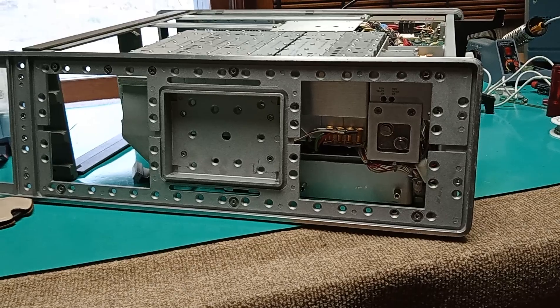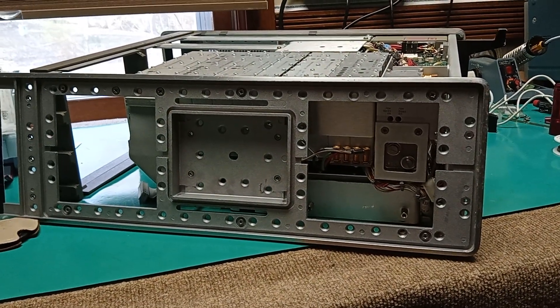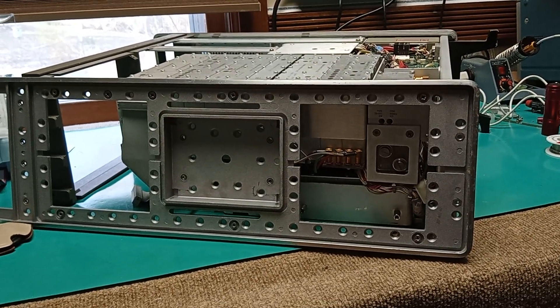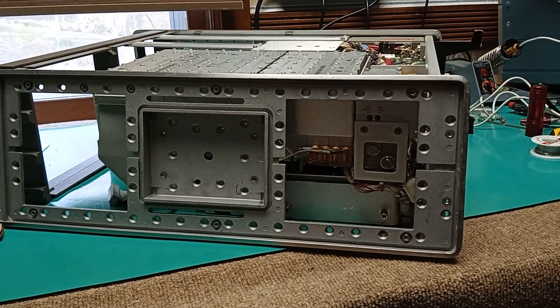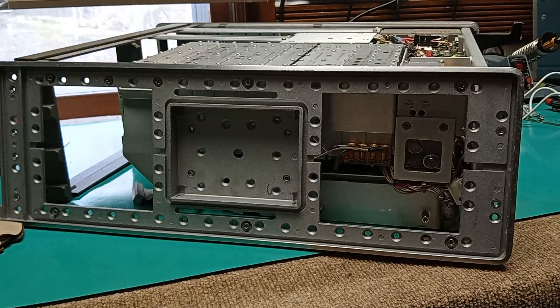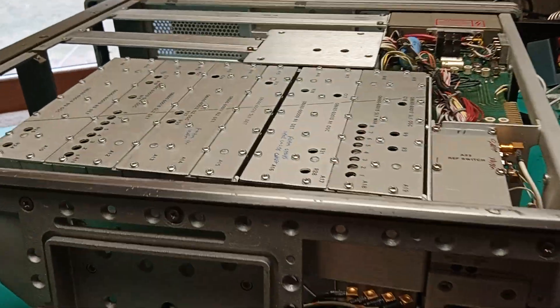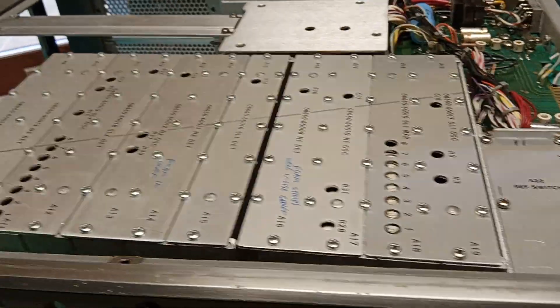That assembly is accessed by taking this side cover off. The unit's upside down, so that would be the left side cover. There are about a gajillion screws — take out the ones along the handle, which has been taken off down to the frame. Don't worry about these assemblies dropping; they're held in by the framework.